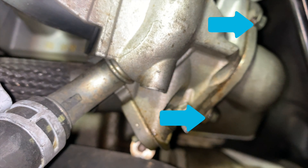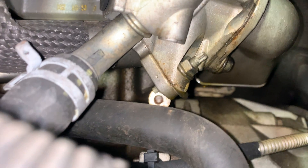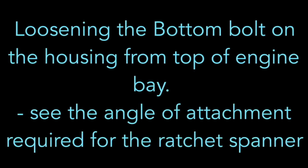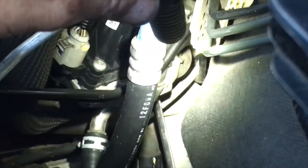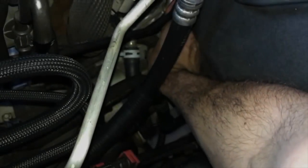Here's a view from the rear of the EGR valve and the two 10mm bolts that you need to loosen. You need to loosen the bottom bolt on the EGR housing from the top of the engine bay. See the angle of attachment required for the ratchet spanner — this will help you out a lot. You did get a ratchet spanner, didn't you? Otherwise you're going to be here for about three hours. The bolt might be a little bit tight but it can be loosened with just one hand and the spanner with small motions. This should only take you a few minutes at the most.